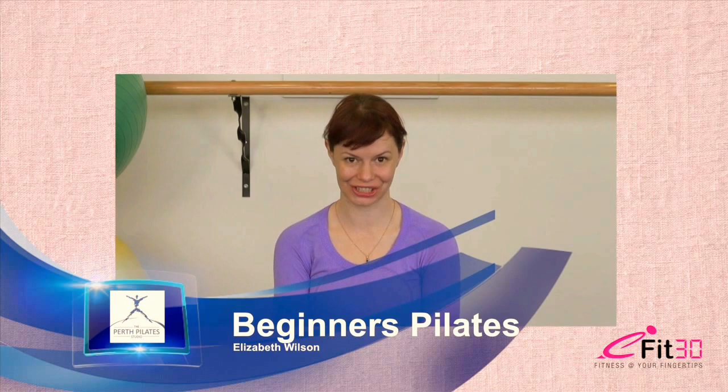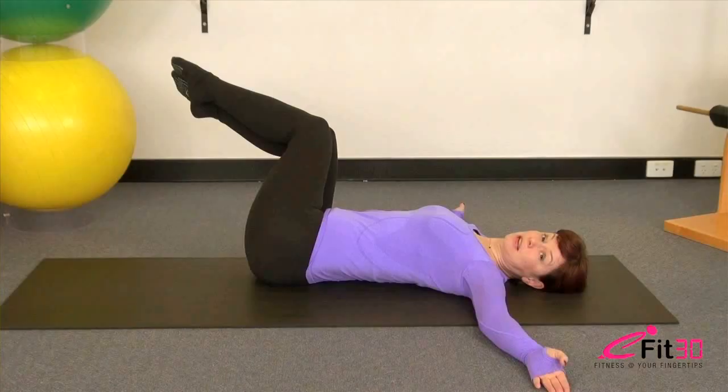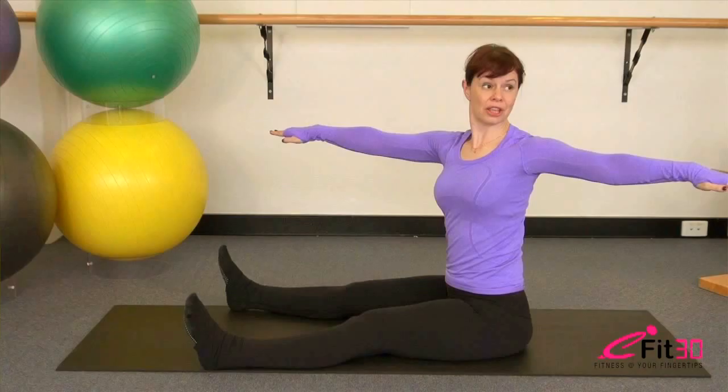Hi, this is Elizabeth Wilson from the Perth Pilates Studio presenting for eFit30. Today I'm going to be taking you through a 30-minute Pilates workout for beginners. We're going to be working your core, mobilizing your spine, and working your upper and lower body. If you like today's workout, please hit the like button below and subscribe to eFit30 for future video updates. All right, let's get started.